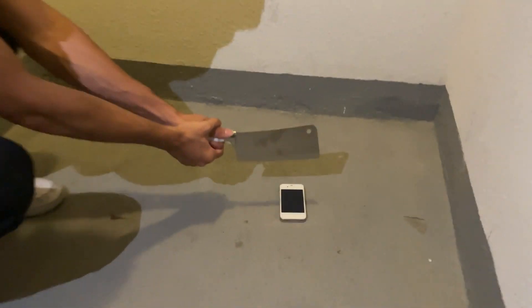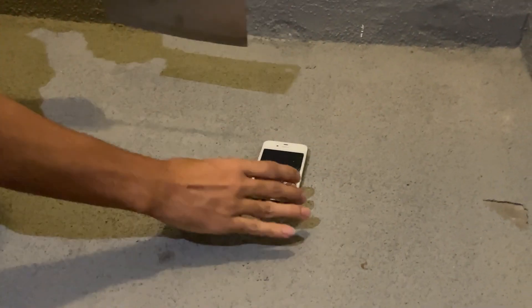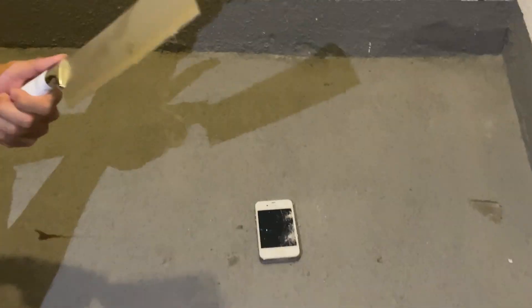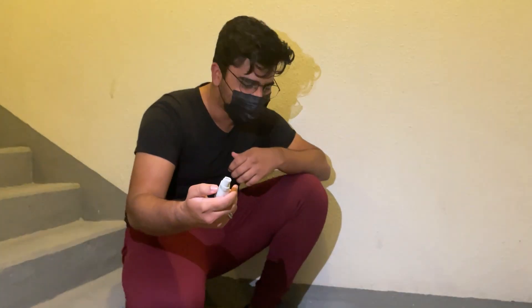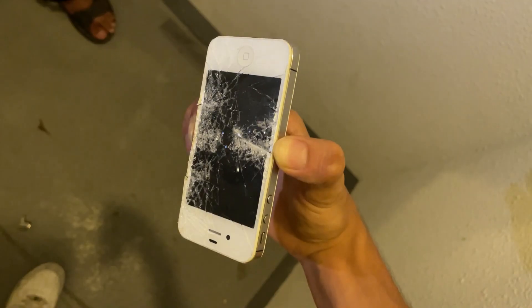We're ready — imagine if I accidentally hit the floor. Three, two, one — oh, check this out! Oh my god, look at my blood, I freaking damaged my axe right here. iPhone is stronger than Nokia!